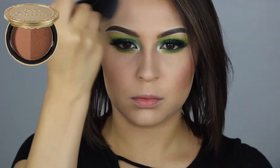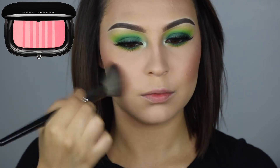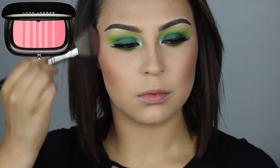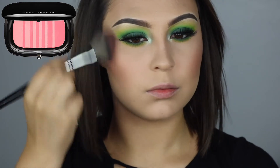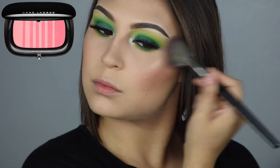I'm using this Marc Jacobs blush in the color Kink and Kisses. It has a very pretty price tag, but I have been loving it recently. I think it is totally worth the price because I've been so obsessed with it — the formula is amazing. It's definitely a favorite.